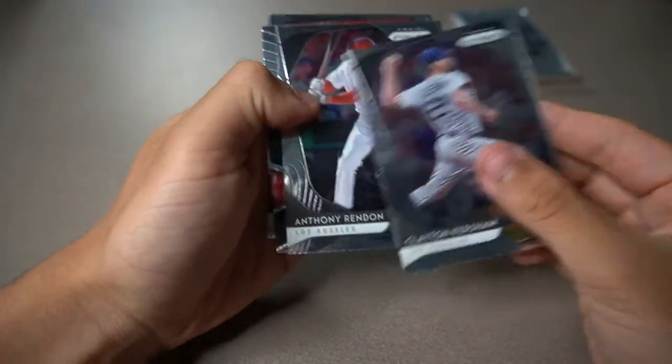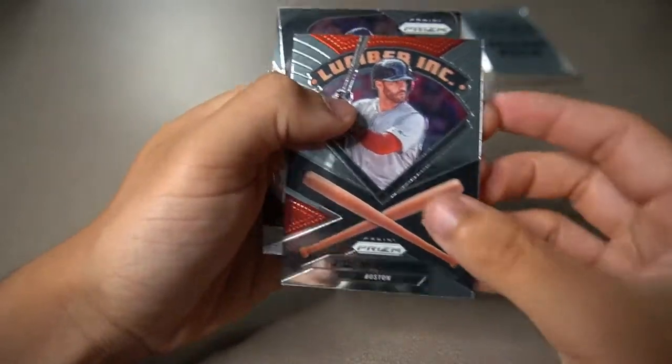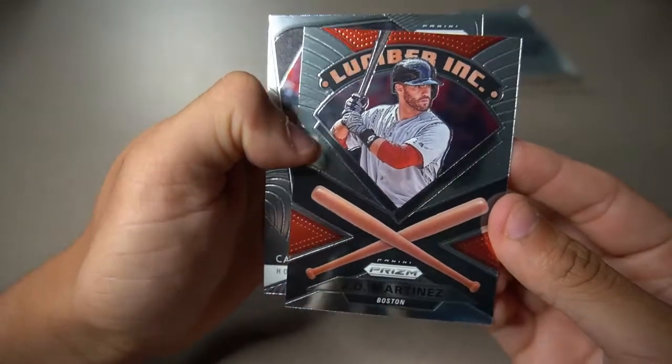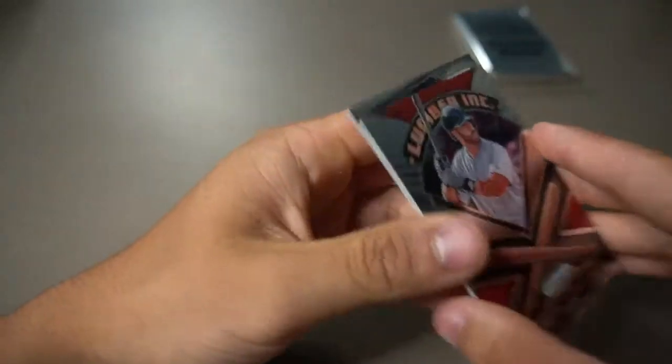Opening this pack: Clayton Kershaw — it's got some little particles on it too. Anthony Rendon — definitely Los Angeles Angels, not the Washington Nationals. JD Martinez — lumber ink, I like the two bats design there, really cool. And then Carlos Correa. That does it for the regular base packs — no hit out of that.